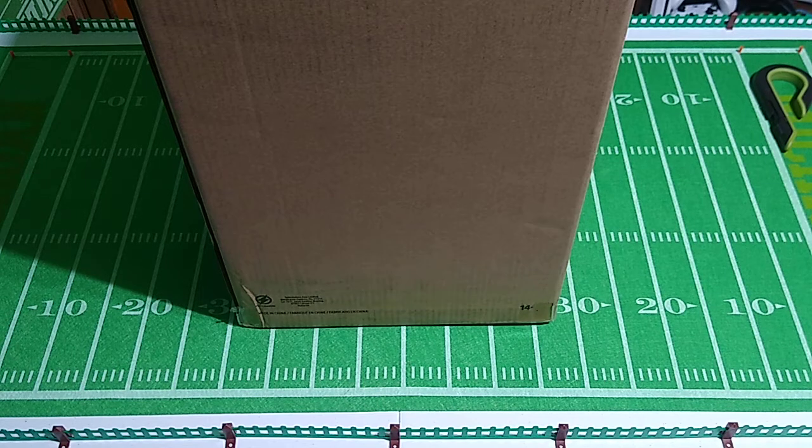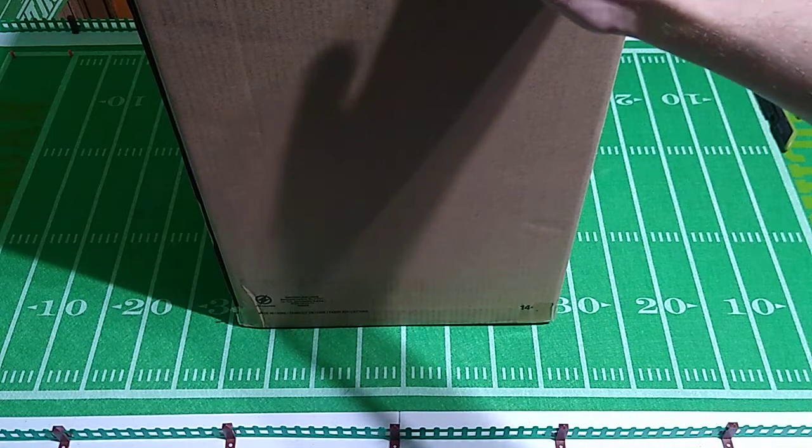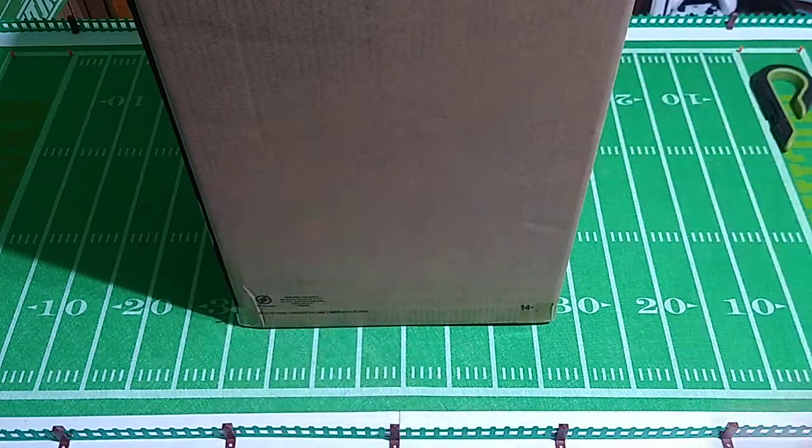Okay, welcome to an unboxing video. This is not for me — this is for someone else. I'm starting my Christmas shopping early this year, and I encourage everyone watching to do the same.